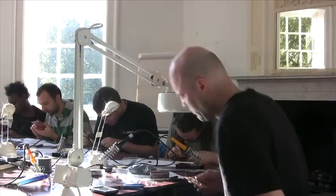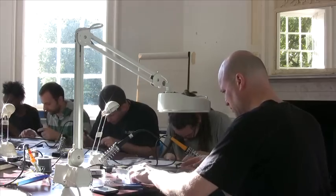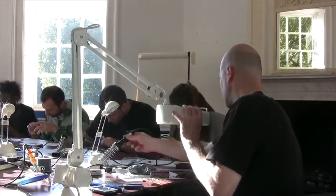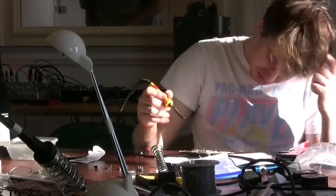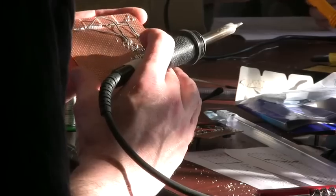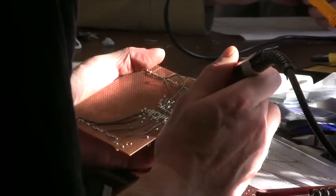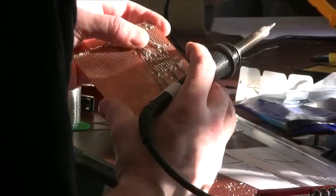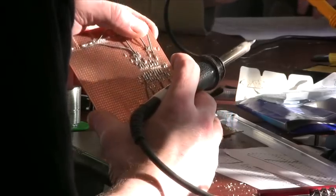The instrument is controlled by you as the performer completing the circuit. This one has eight touch contacts on it, and you touch two contacts to complete the circuit, so your body almost becomes a resistor. You can vary the pitch by how hard you press it, or by the amount of moisture on your fingers.